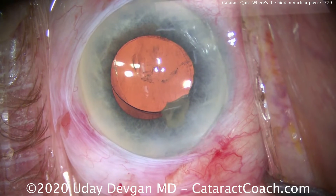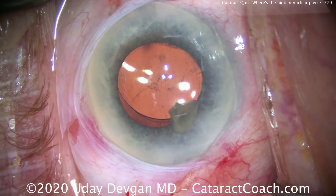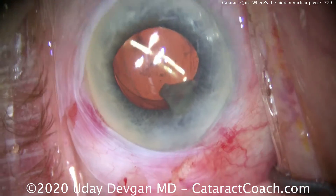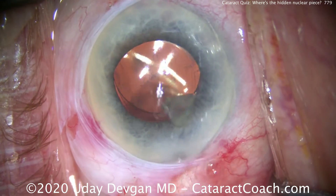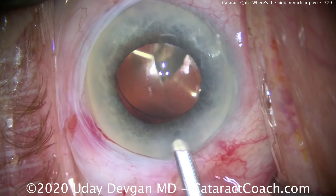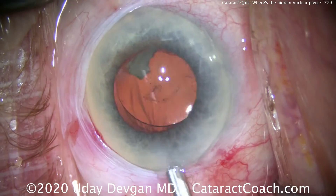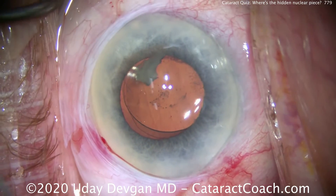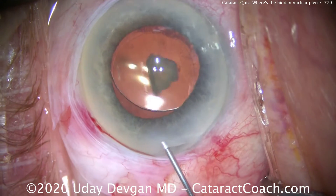So we'll leave it in the eye, and I'll have our technician switch back to the phaco probe — as crazy as it sounds. She's looking at me like, why do you want the phaco probe? And I said, look at the monitor. She says, oh, that's a surprise piece. We could try to aspirate, wash, or flush it out, but it's a relatively large piece and it's not going to come out that easily.